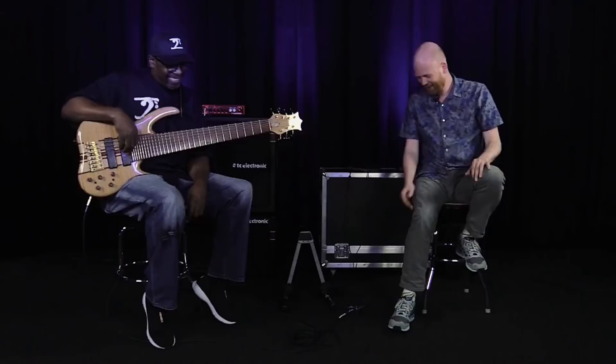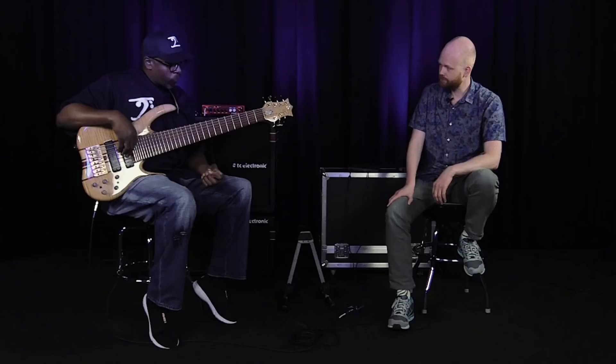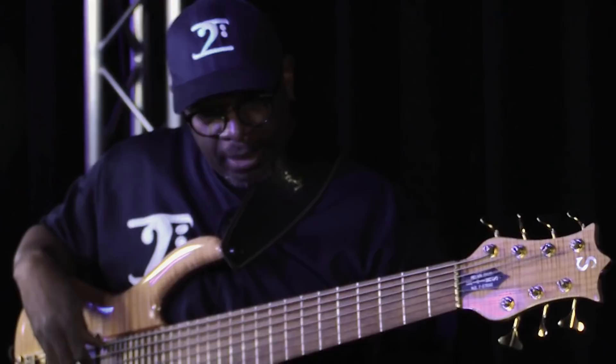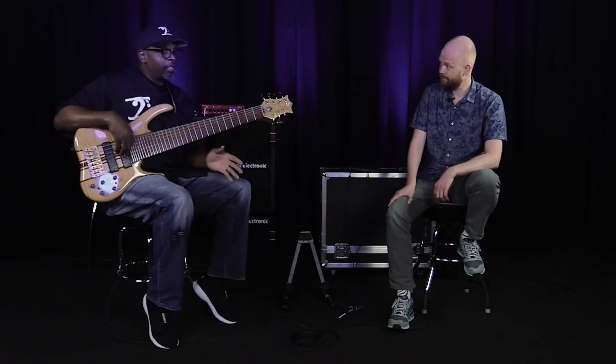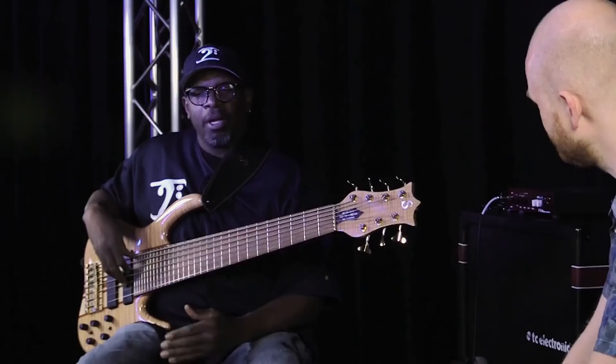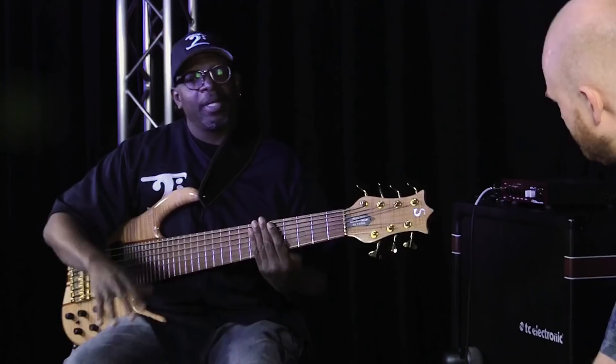We just did a TonePrint for the Spectacom. Can you tell us a little bit about what you needed for that TonePrint? Well, I have a light touch when playing this beast, and I've recorded in a good amount of sessions. The problem I usually have with certain engineers is when they're compressing the bass, they're giving you the idea that they already know how you play and the style you play.